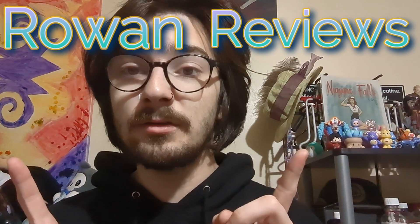What is up, you guys? I'm your host, Rowan Sigloff, and you're watching Rowan Reviews.